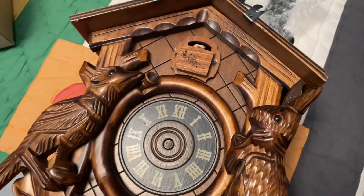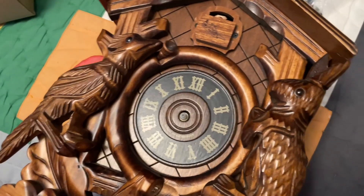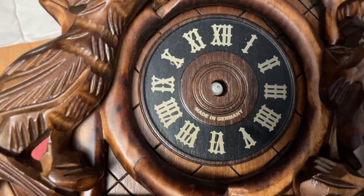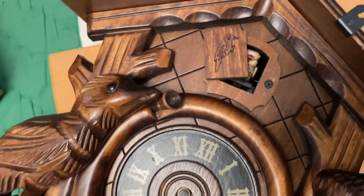Now I've got this cuckoo clock — a battery-operated German cuckoo clock. This one I got from my aunt. But this thing sadly was not working. It actually does sort of work, but the hands were actually not good on this thing — it had some bad hands.